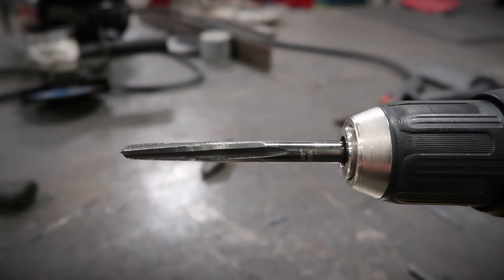One solution I found is to use a tapered reamer. I get them from McMaster — they're about $40 — but I don't have to worry about sharpening them and they last a really long time.